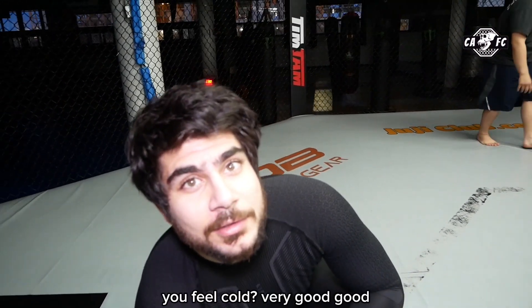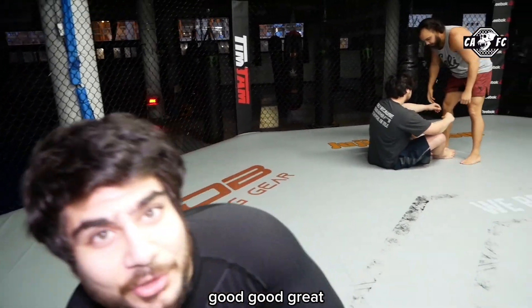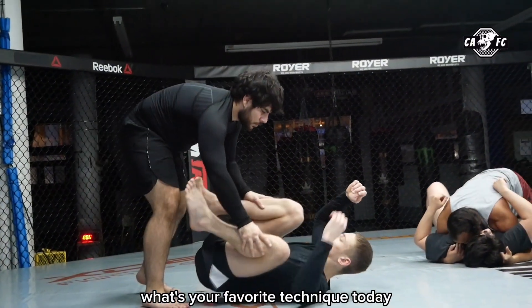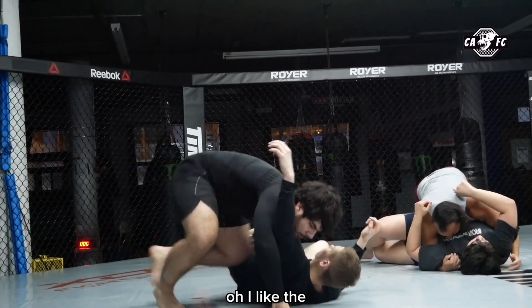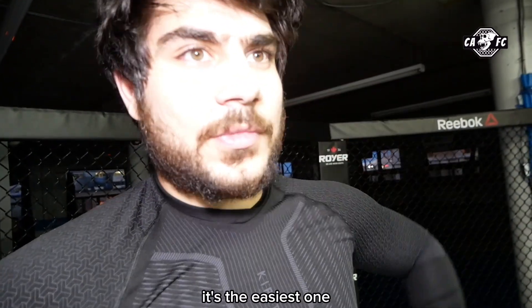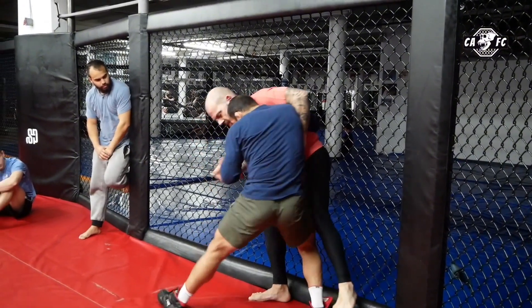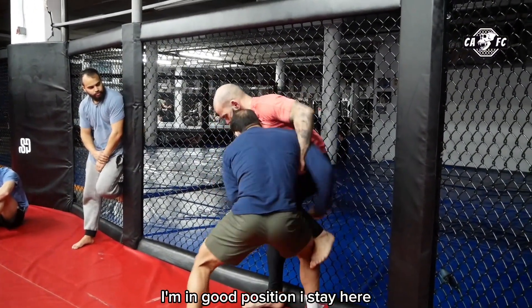How are you feeling, Ali? Like 40% resistance. I feel good, very good. What's your favorite technique today? Oh, I like the knee slice. Knee slice? Yeah, knee slice is nice. Why do you like the knee slice in particular? It's the easiest one. I'm in good position, honestly — I'm going for fingers.